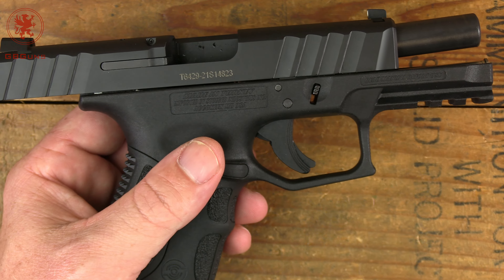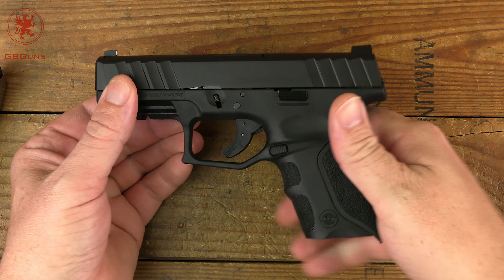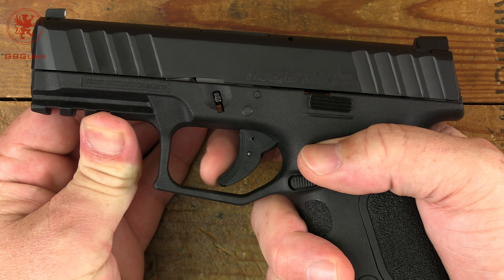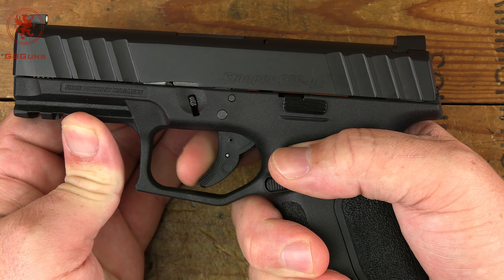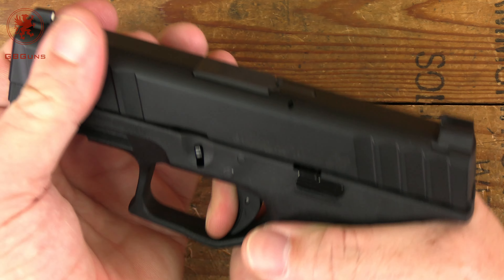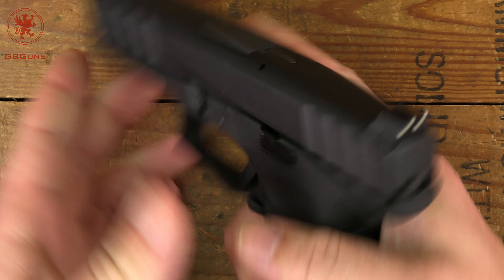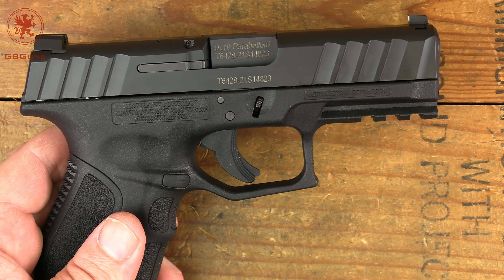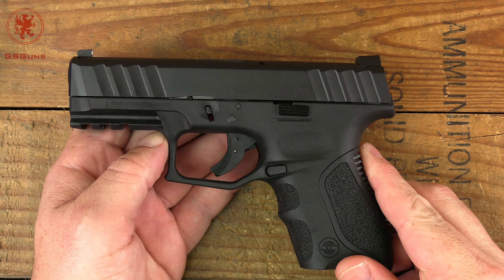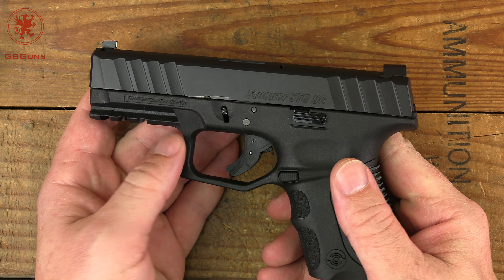We'll field strip the STR9C next, but first — trigger talk. This is what really shocked me getting it out of the box. We have the safety dingus in the middle — that is the only physical safety on the exterior of the gun. There's kind of a little sponge in the take-up, but to a very clearly defined wall, and it could break cleanly. Reset is authoritative and short, taking you right back to the wall for another break. A lot of people call this a Turkish budget Glock clone — well, maybe — but that trigger is pretty nice. The pull weight is probably around five pounds, appropriate for carry, and the feel is really good.